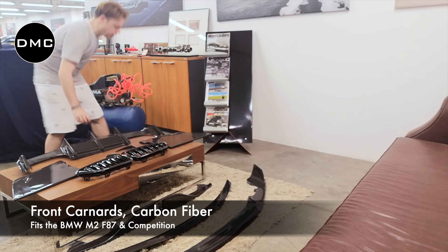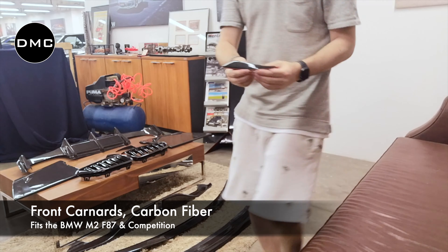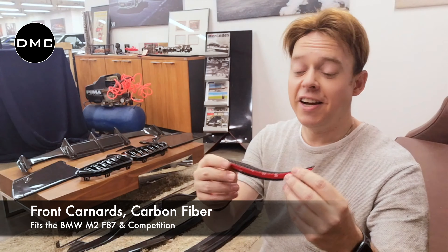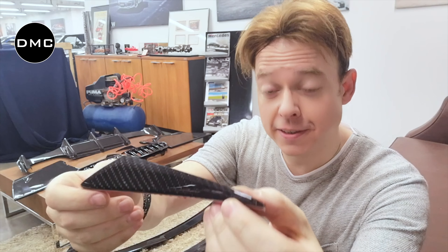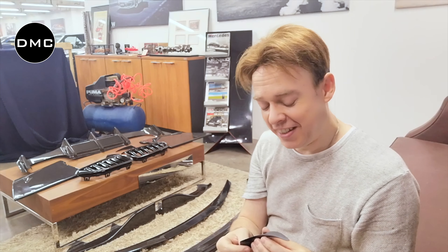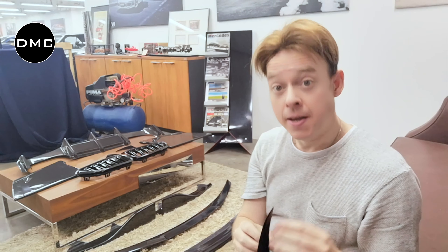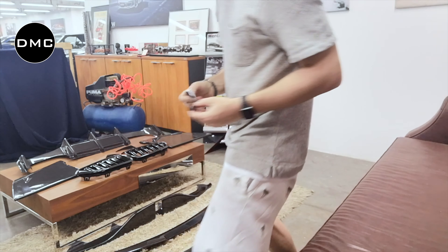And lastly, for that aggressive look and a tiny bit of downforce, we have these side canards. They really add a lot — I think for the look, they're more important than the tiny bit of downforce. But they make the car look really more aggressive. I love them, and I think so will you.